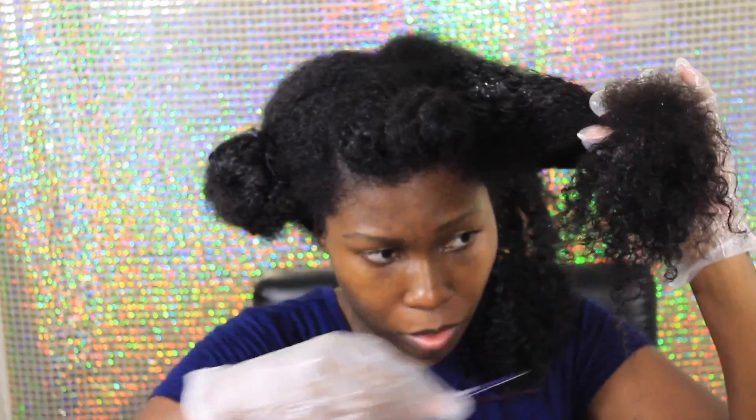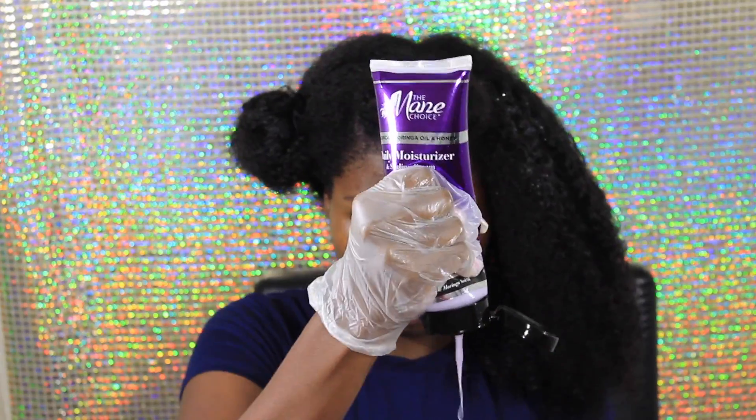You guys will notice that I'm lightly dusting my ends. Whenever I notice that my ends are looking a little raggedy or a little straight, I just go ahead and cut it and get it out of the way.